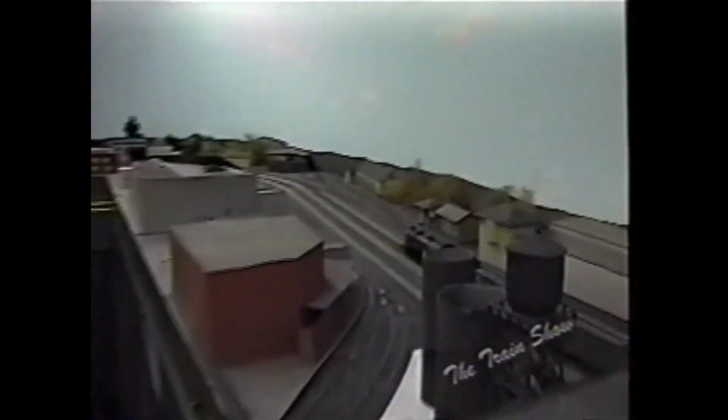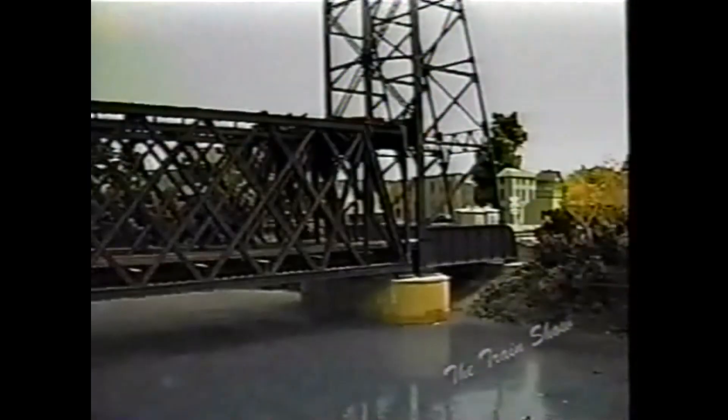Here we have the interchange between the New York Central, Delaware and Hudson, and the B&M, which would be represented in the backdrop. We used to have some hidden staging track back there for that, but we don't do that anymore — it turned out to be too much of a hassle.